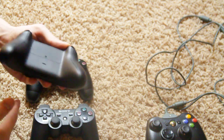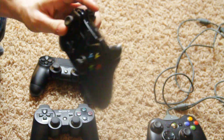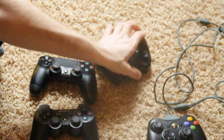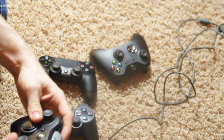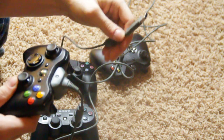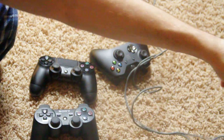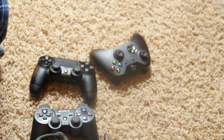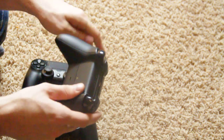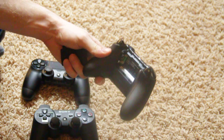One thing I wish the Xbox had — though you can still plug it in to make it a wired controller via the port — is a dedicated wired option. With the Xbox 360 wired controller I felt there was just a tad less lag on a wired connection, and I'm not sure if this USB port gives the same benefit.